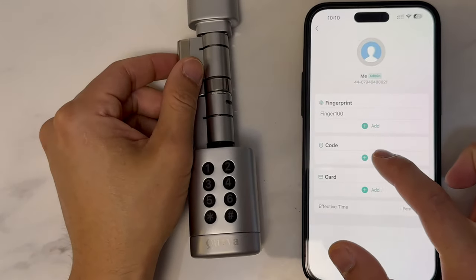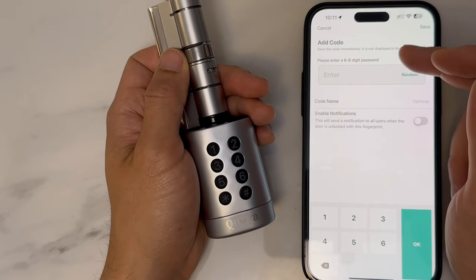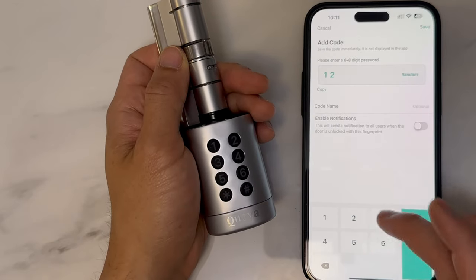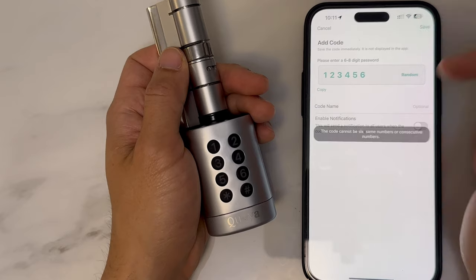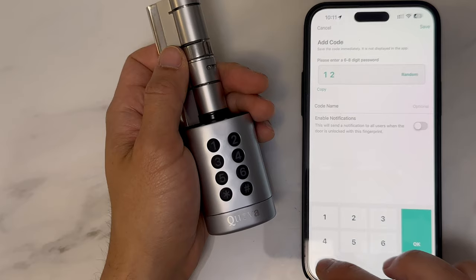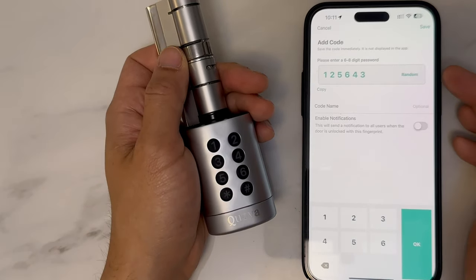Next, you might also want to add a passcode. Note that the app will not allow you to use really weak passwords — for example, 1-2-3-4-5-6 is just too weak and the app will not allow it. Pick a good decent passcode, something like 1-2-5-6-4-3. Click on to OK.